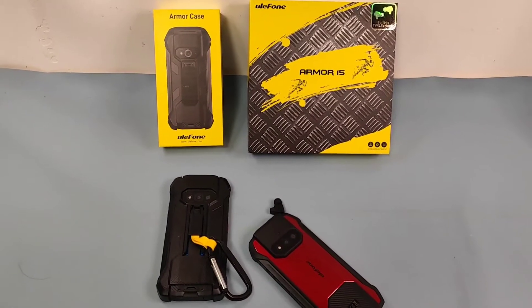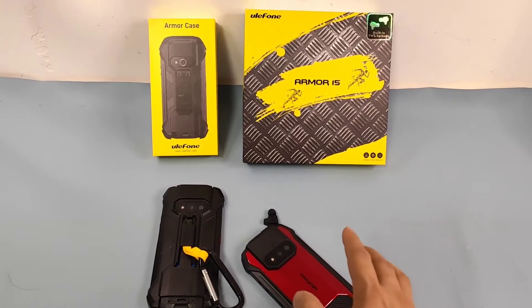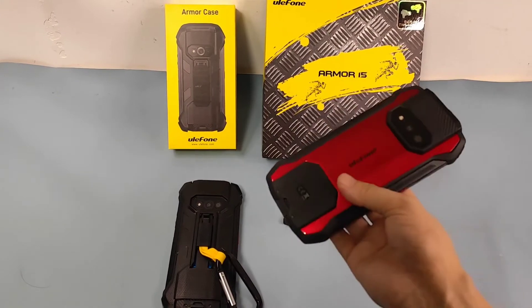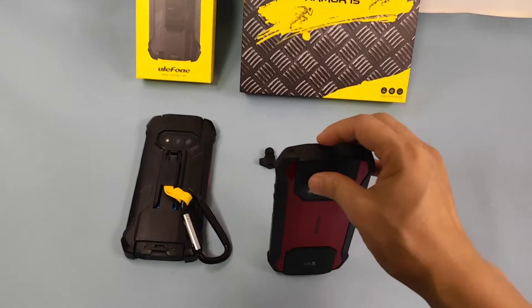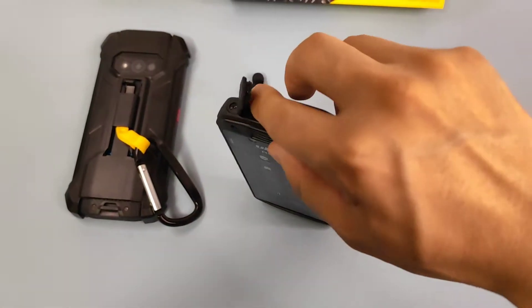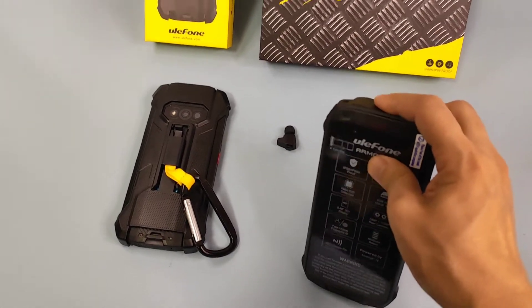Hey guys, today I'm going to show you the AMO 15, the new rugged smartphone from Ulefone. This time they provide a very unique and special device for us — it's the AMO 15, and they've built a TWS inside this smartphone. Let me open it — we can find there is a TWS inside the smartphone body.